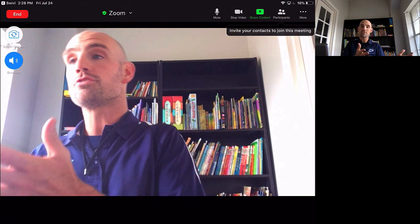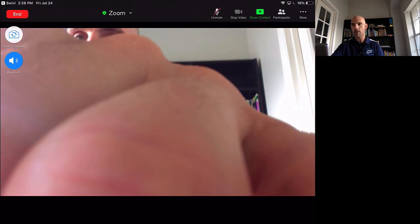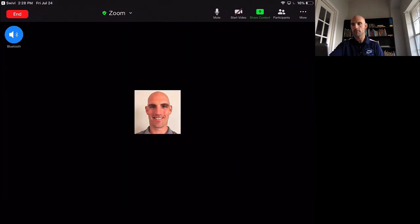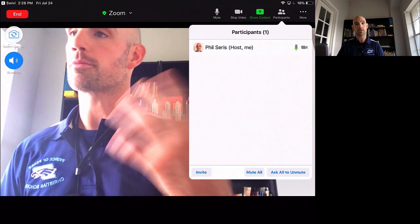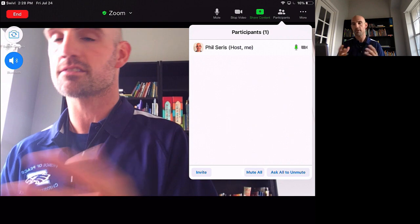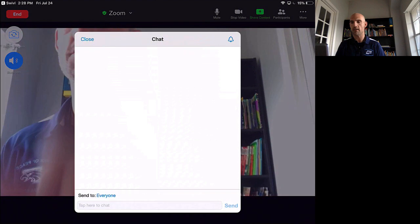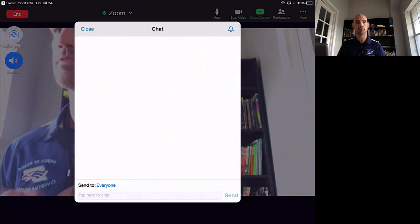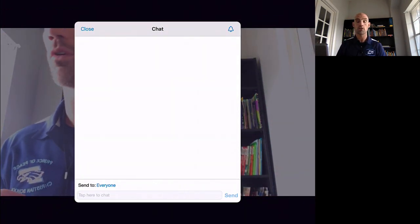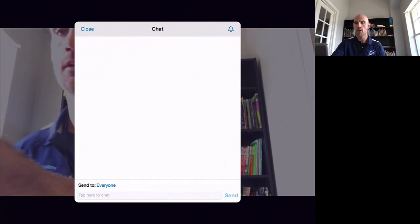Your interface on Swivel is going to be almost exactly the same as it is when you use just Zoom alone. You notice you've got your mute button at the top, you've got your stop video button at the top. You can keep an eye on your participants — which you're going to want to do to take attendance and monitor any questions on the chat. If I hit the more button you can see that I can pull up the chat. The chat box pops up so if students are typing in questions, or you want to send something out as a prompt to everyone in the online space, you can do that. Basically you have the full functionality of Zoom because Swivel and Zoom work really well together.